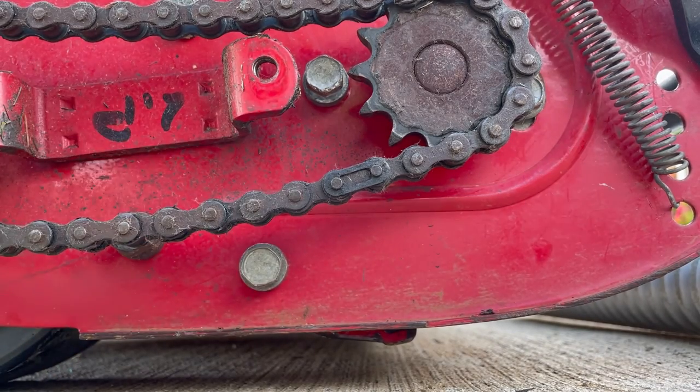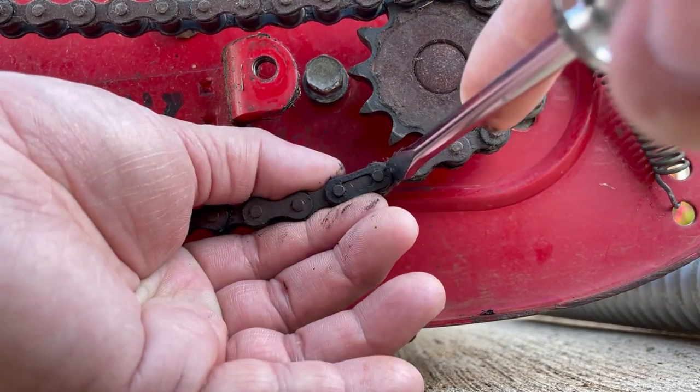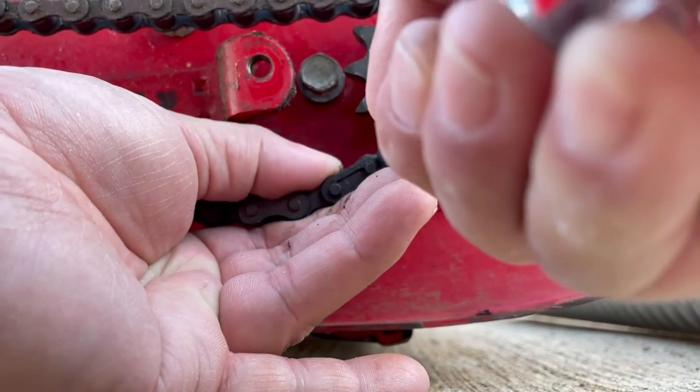To remove the chain, you'll first want to locate the master link. You'll want to remove the retaining clip and remove the chain from the mower.